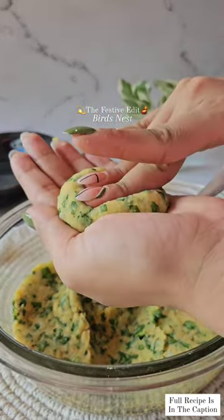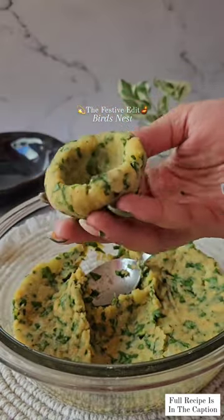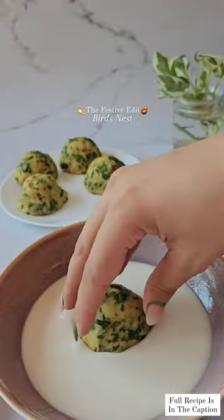Next, form the nest as shown and then coat them in vermicelli for that crispy and very very delicious texture.